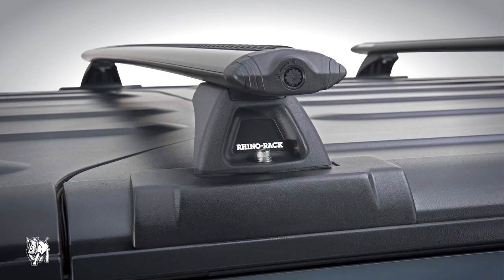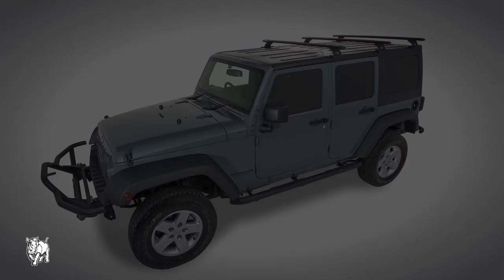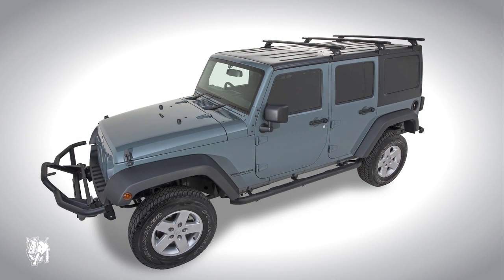This is a Vortex Backbone Roof Rack System training video. I will show you how to fit this roof rack on a Jeep Wrangler 4-door 4WD hardtop.